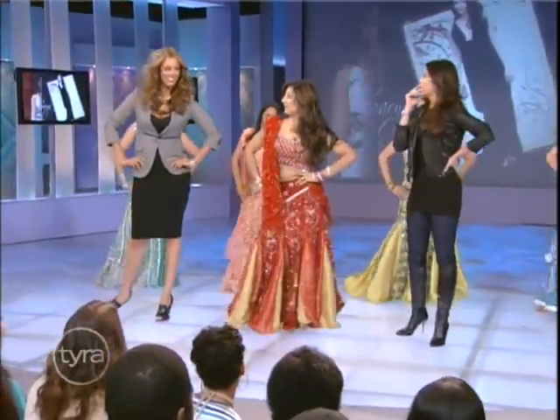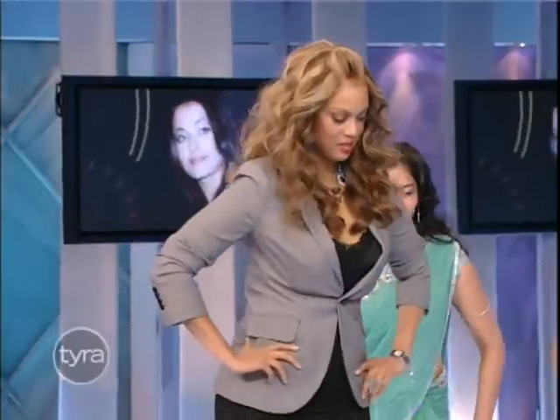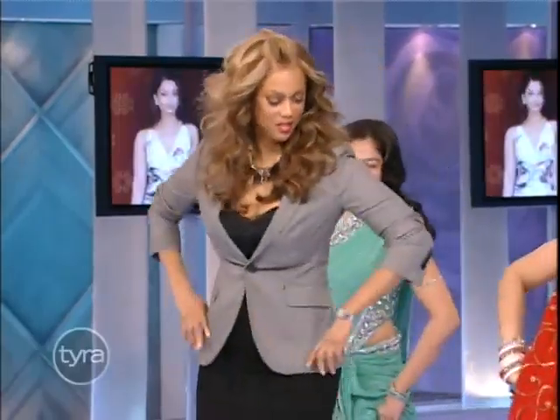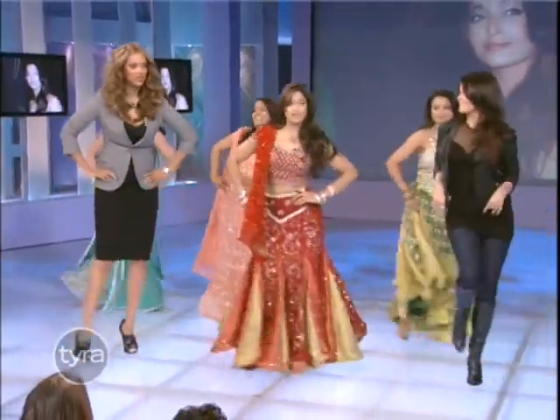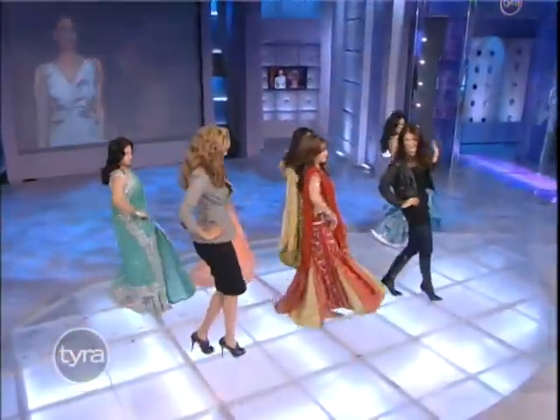In New York too! And then another step we could do here is where we just kind of step over with our right foot and come back. Over, and then take your hip out when you come back. Okay, now we're gonna throw a little bit of arm movements in here — some wrist movements.